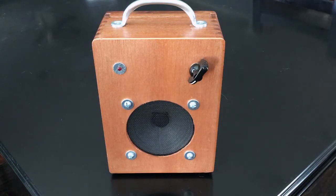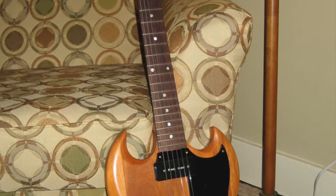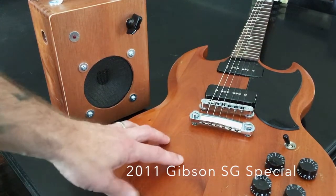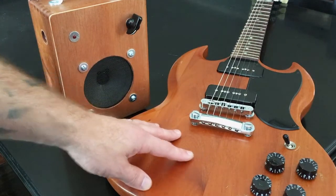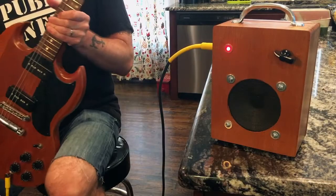Let's do a couple of sound clips and hear this thing. For the sake of this demo I'm going to use a professionally made guitar. Normally I use a lot of my homemade instruments - cigar box guitars or synth things I've made - to test my homemade amps. But because this one really sounds good, I want to use a nice well-made guitar to demo it. This is my Gibson SG Special - one of the best sounding guitars I've ever played. The P90s, the wiring, and the mahogany - it's just a fantastic sounding guitar.